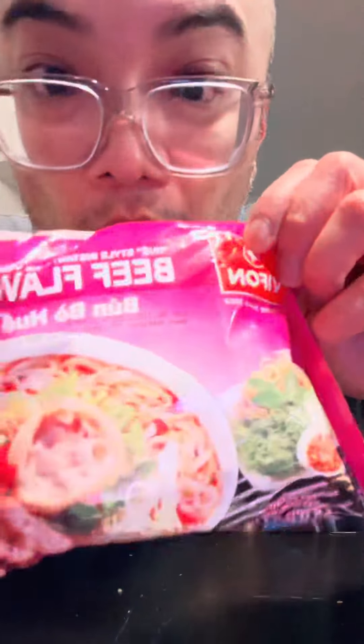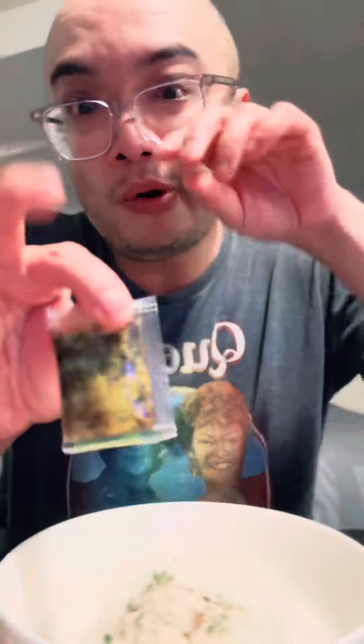I think it should basically just be pho. Also, instant bun bo hoi. Let's go. First, we're going to open up the bun bo hoi. Here's the soup paste and their paste here. If you don't know what bun bo hoi is, it's basically like a spicy Vietnamese spiced beef noodle soup.